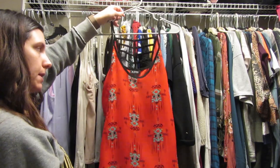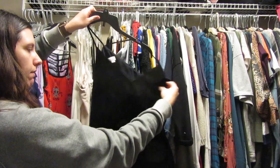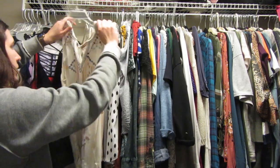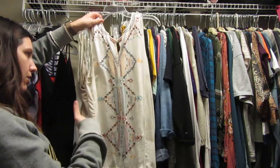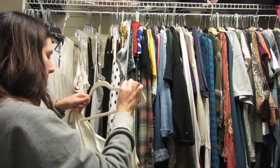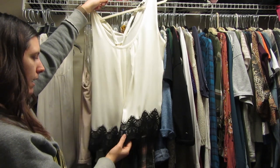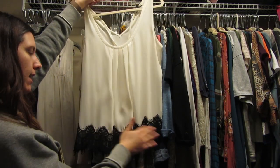This shirt is from Loft — it's a velvet black one. I really like wearing this on Christmas Eve, so I'm gonna keep it. This is Knox Rose — I really love it, it's great to wear underneath jean jackets. This one from Express I just never really wear, but I think it might be nice to have a white shirt with lace like this.